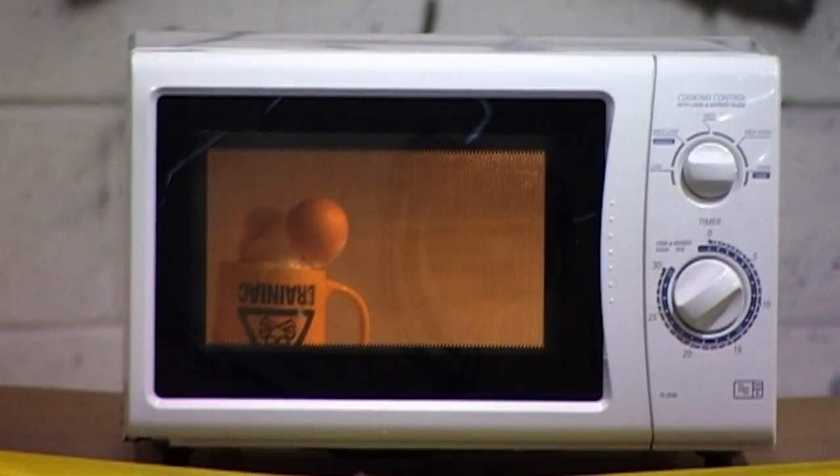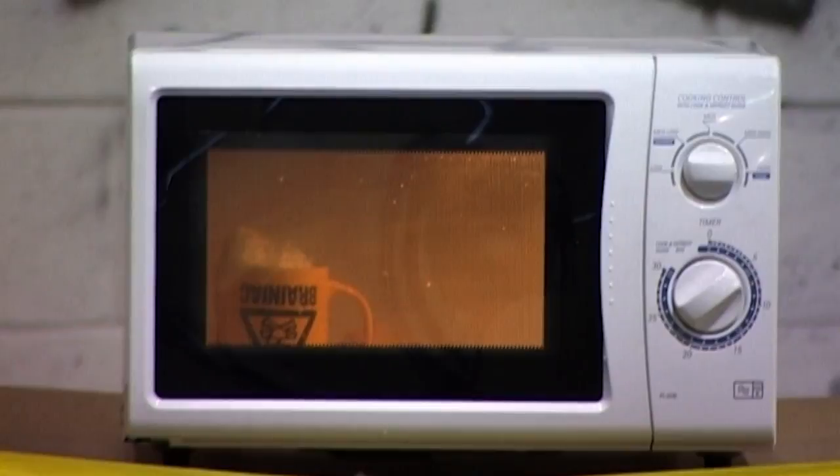Now, it's not, as you can see, the shell that explodes, but the albumin, or egg white.